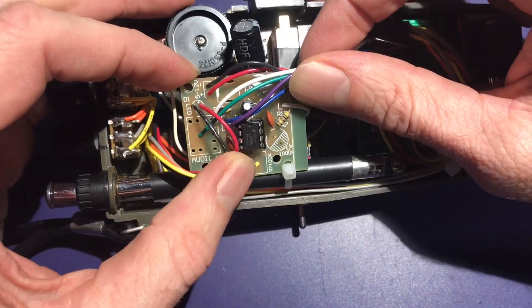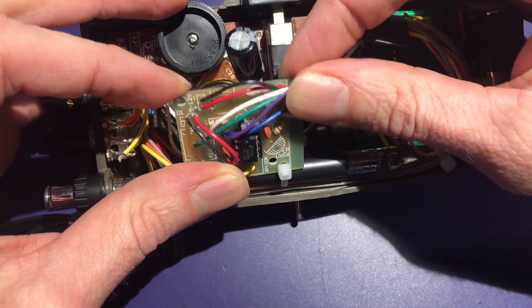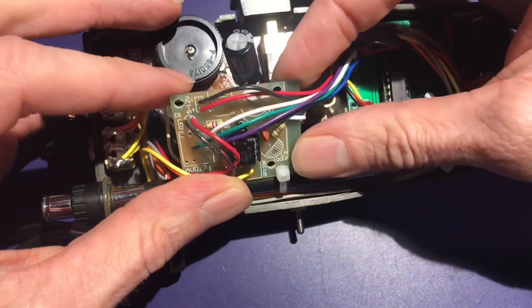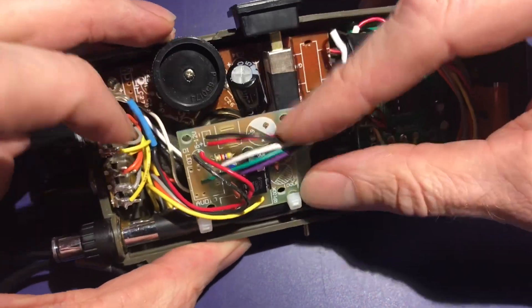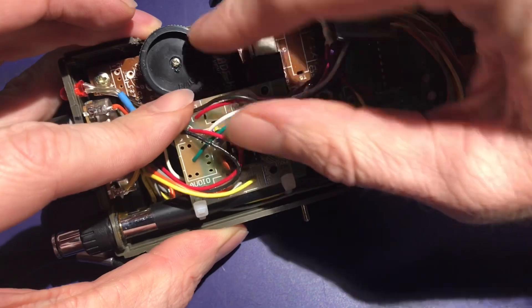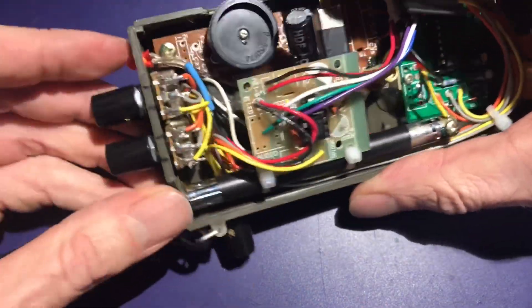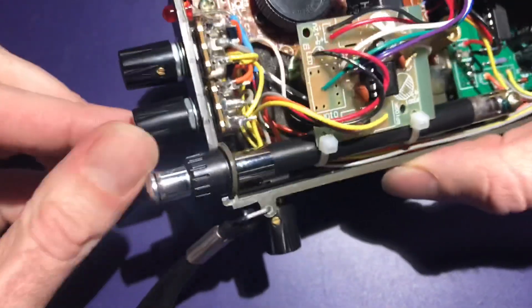It feeds into this little board, which is just a little op-amp amplifier board — LM386 — a little chip there. I had to install the capacitors upside down, kind of bend them around and make everything fit. And then my controls for the pulse width and frequency.